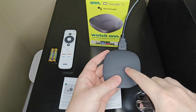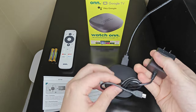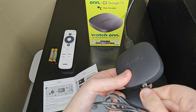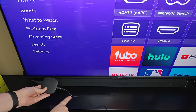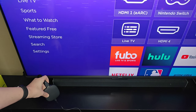After plugging in the HDMI cord to our device and to our television, the next thing we're going to do is power things on with our power cable. We plug one end into the front of the streaming device and the other end into a wall outlet. Once the power cord is plugged in, we can see a power light on the back of the device indicating it's on.